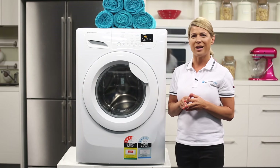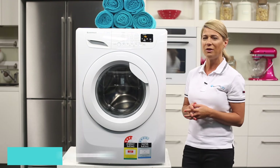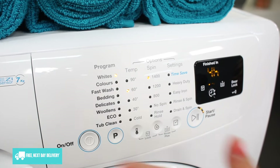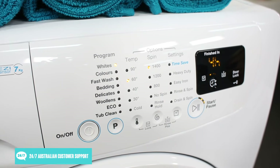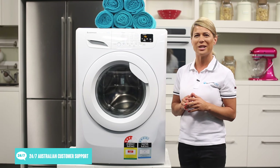With washing programs designed to tackle a wide range of different fabrics and a generous 7 kilo wash capacity, this washing machine is perfect for larger households. You can also customize your wash cycles to better suit you by using the electronic touchscreen just here. The time remaining display and fault diagnostic display are additional conveniences that allow you to easily plan your day around your washing cycles by knowing exactly how long each cycle will take.